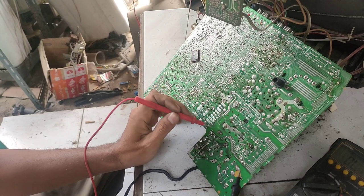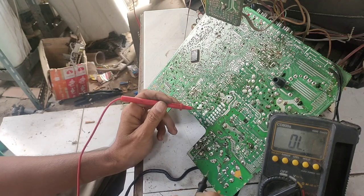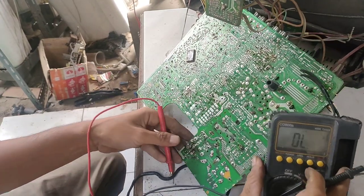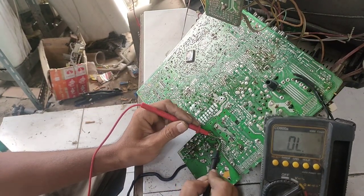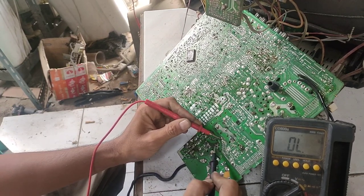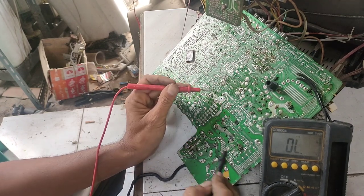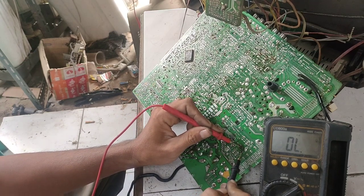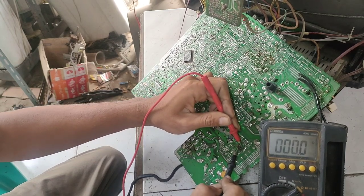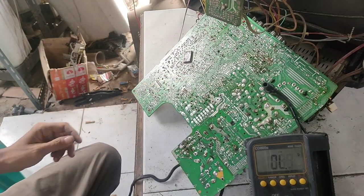Kita lihat di elko besarnya, apakah berbunyi atau tidak. Ini tidak berbunyi. Kita lihat di kaki mosfetnya, apakah shot atau tidak. Gak shot. Kita bersihkan dulu.